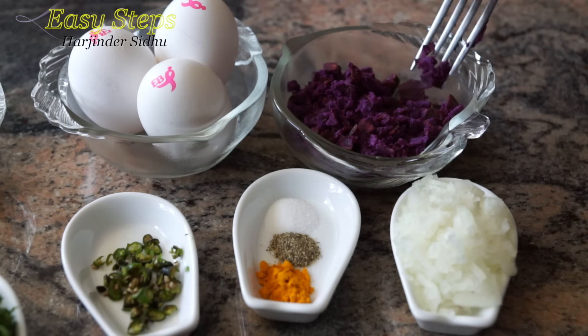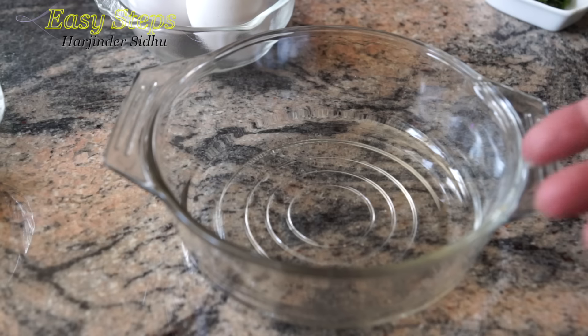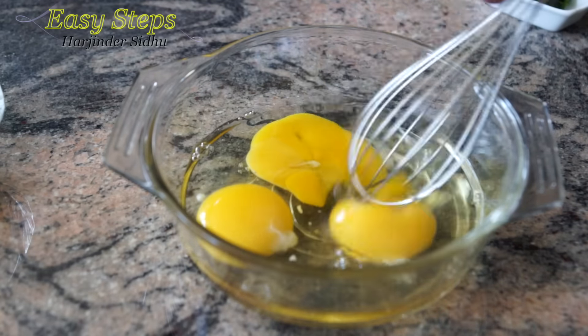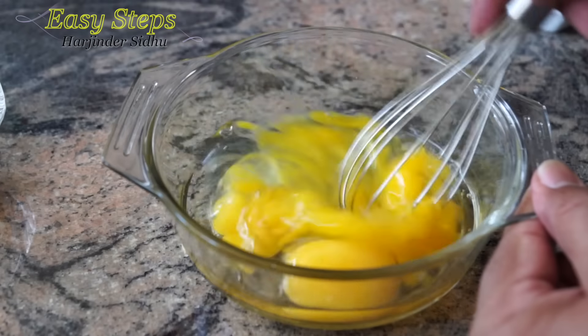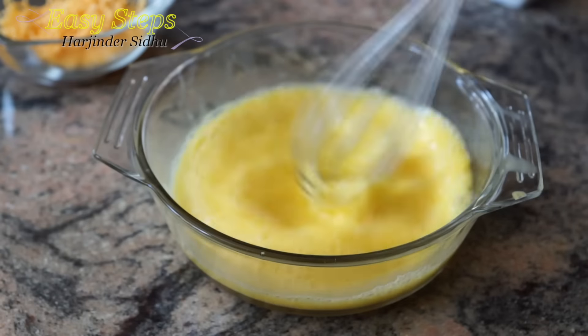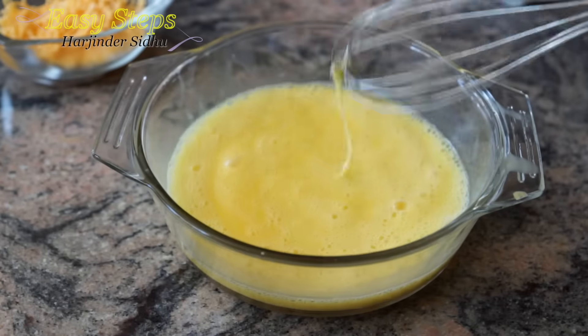Cut the sweet purple germs into small tiny pieces. Get a mixing bowl, break your eggs, and beat your eggs. Once the egg is fully beaten, I will bring all the spices.